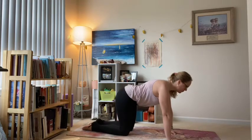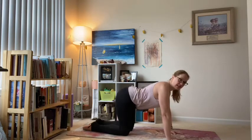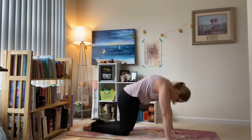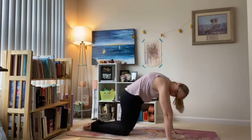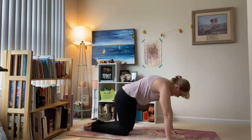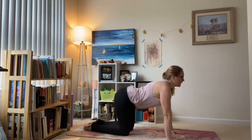We're going to take two cat-cows and then work a little strength and balance. Inhale — cow pose, really tilt that tailbone up, roll the chest forward. Exhale — we curl the spine, tilt the tailbone down, lots of arch in the back. Inhale cow pose, exhale cat.